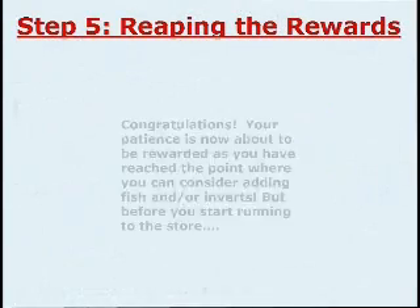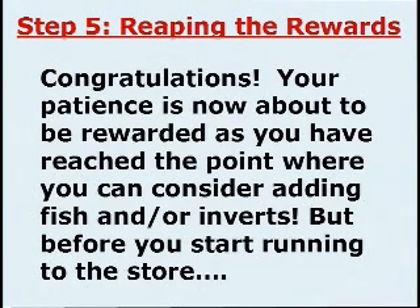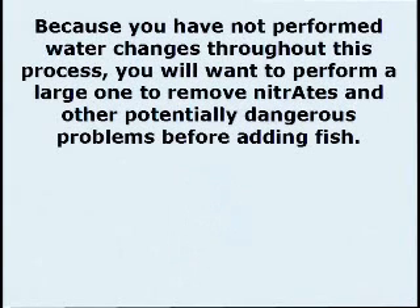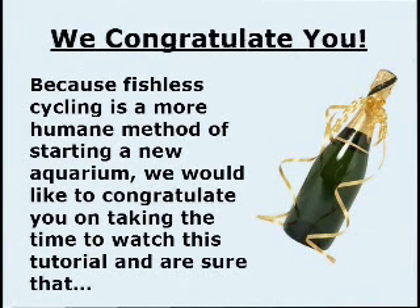Step 5: Reaping the rewards. Congratulations! Your patience is now about to be rewarded as you have reached the point where you can consider adding fish and or inverts. But before you start running to the store — because you have not performed water changes throughout this process, you will want to perform a large one to remove nitrates and other potentially dangerous compounds before adding fish. We congratulate you, because Fishless Cycling is a more humane method for starting a new aquarium, and we are sure that your fish will thank you.